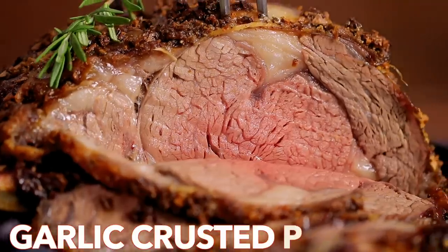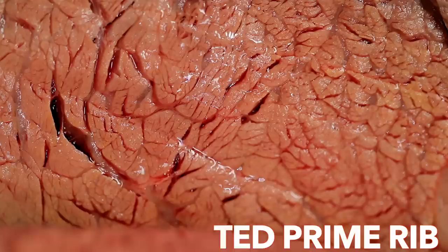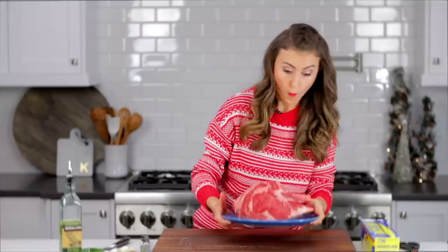Hi everyone, it's Natasha of natashaskitchen.com and on this episode we are making a juicy garlic crusted prime rib. You'll be surprised how easy it is to make a good prime rib.